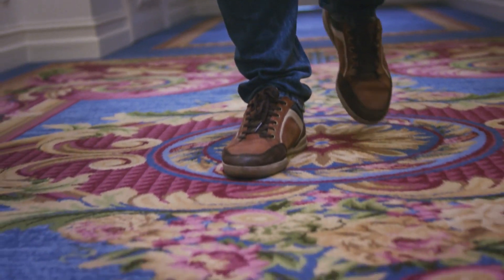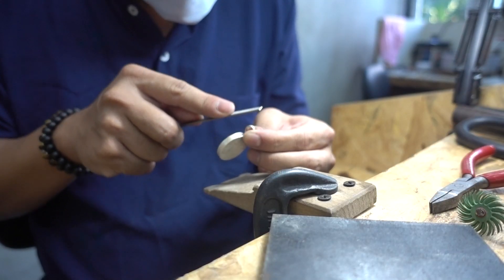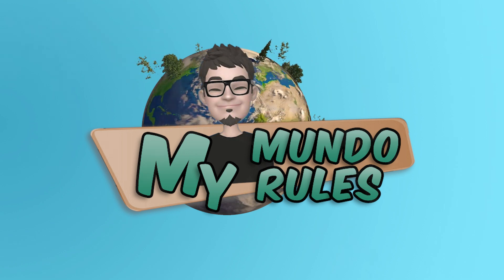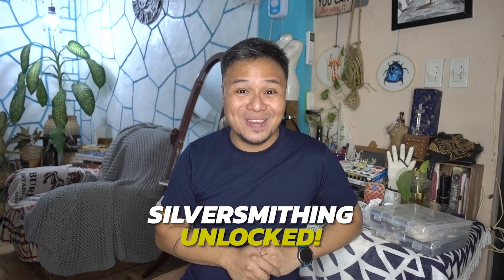Silver smithing. Hey there and welcome to My Mundo, My Rules. I'm Mundo and for this episode, we'll be taking a peek into my recently concluded introduction classes to silversmithing. Yup, you heard that right — silversmithing.